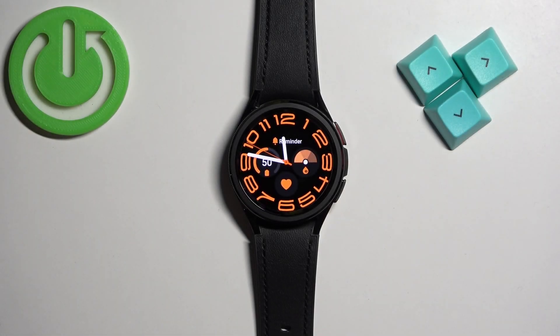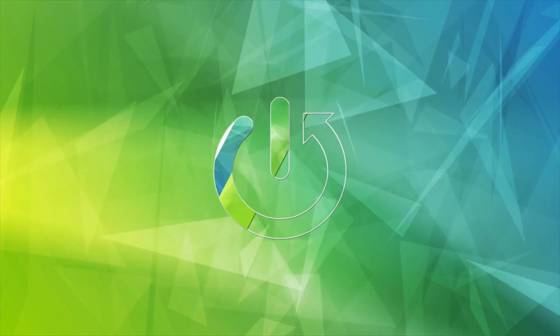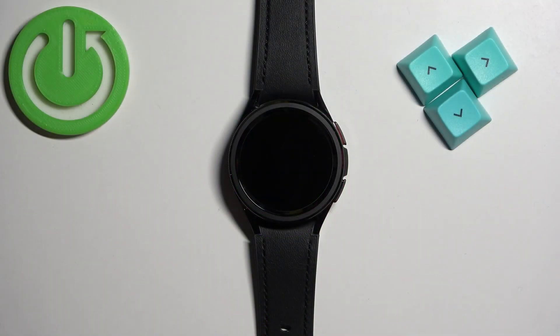Welcome! In front of me I have Samsung Galaxy Watch 6 Classic and I'm going to show you how to install applications on this watch. Before we start, if you want to install applications on this watch, you will need a couple of things.